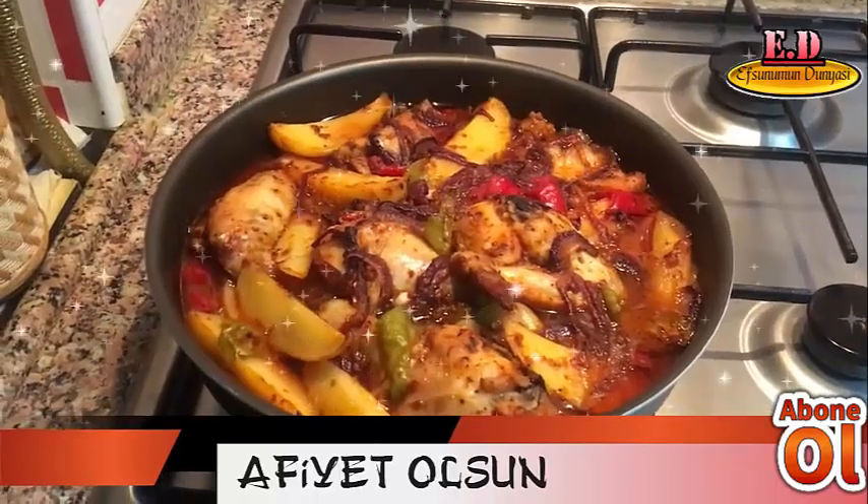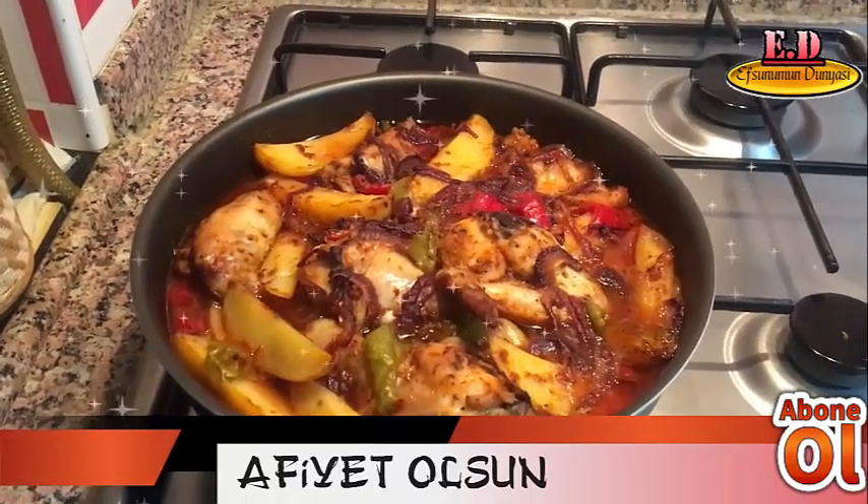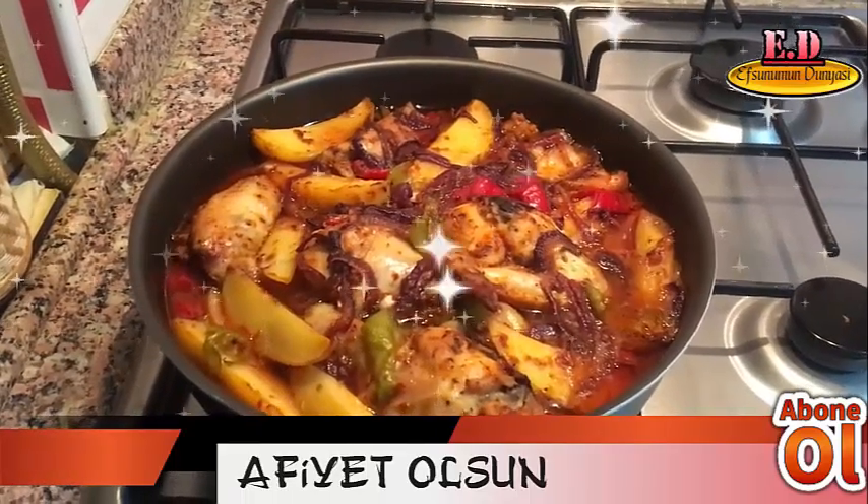Patatesli tavuğum pişti, fırında patatesli tavuğum pişti. Servis de hazır. Şimdiden döneceklere afiyet olsun, iyi bakın!